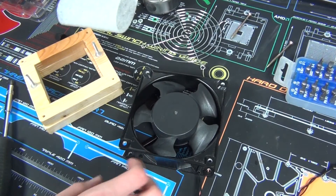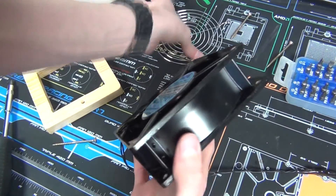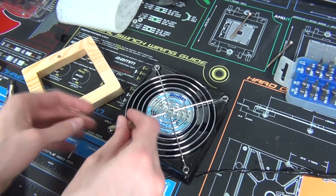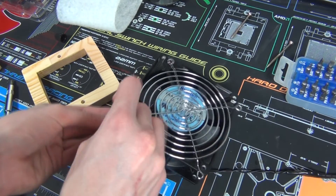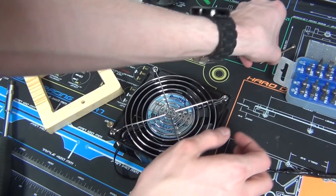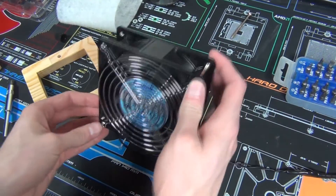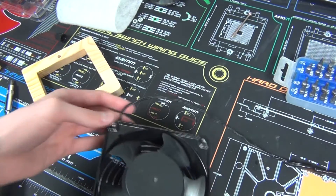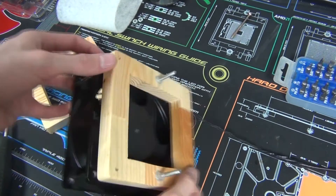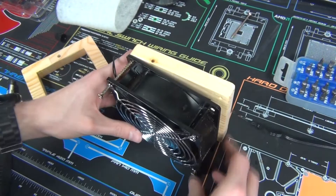Now all we have to do is put the whole thing together. First take your fan grill, if you have one — it's totally optional. Place it on the back. Now we're going to want to put these screws through, just put one in each corner so things stay where I want them to. Then take our front piece, put it on there, and get to screwing stuff in.